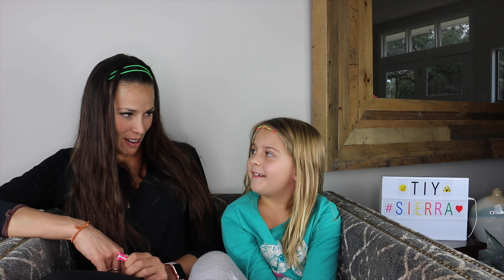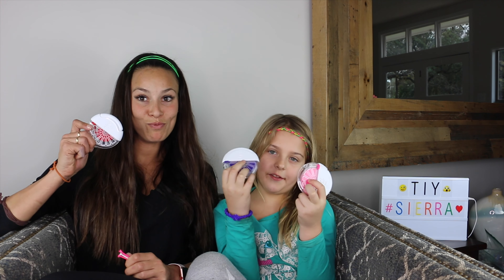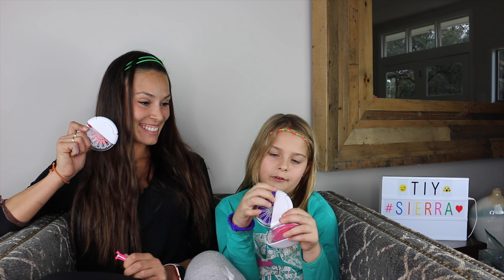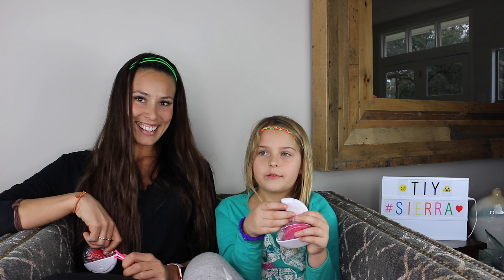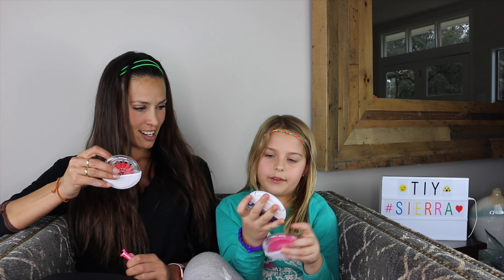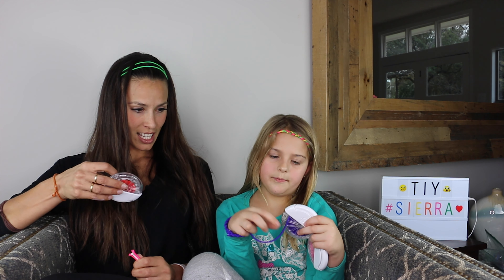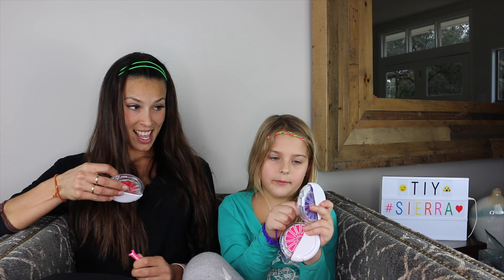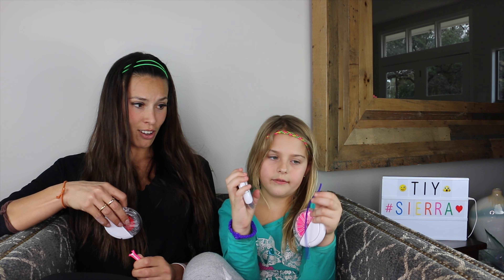Hi Sierra! Hi! So what are we doing today? We're going to make headbands with these cool DIY Pro. How are we going to do that? We're going to pull this out and then you pull it again and then you put it back and then you press the white part and it cuts it.